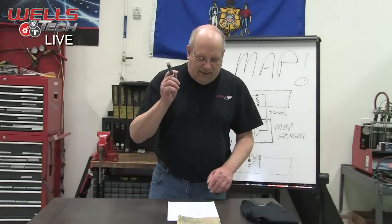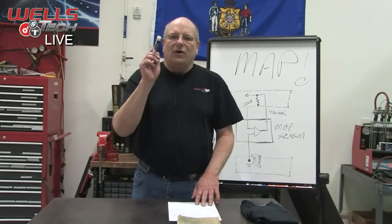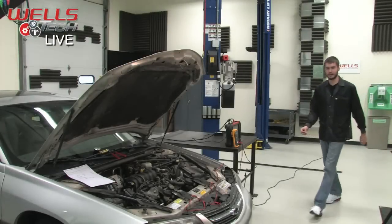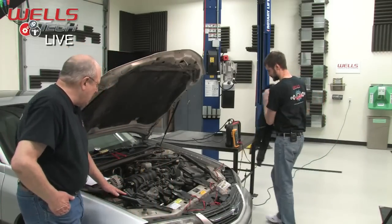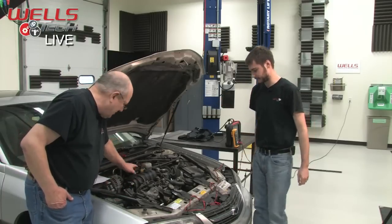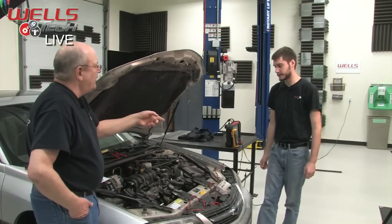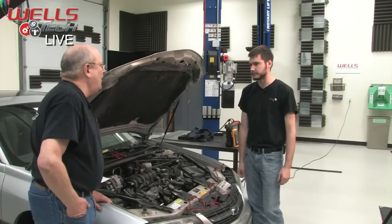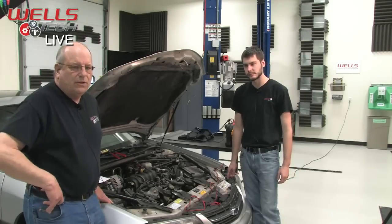We've got a 2000 Chevy Impala with a 3.8 — a really cool engine. When it came in it had a P0107, check engine light on, and the customer was complaining about a lack of power — didn't feel like it had the oomph it used to, feeling kind of doggy. He was also talking about it cranking over longer — longer start time. There are other symptoms too that can lead to a MAP sensor.